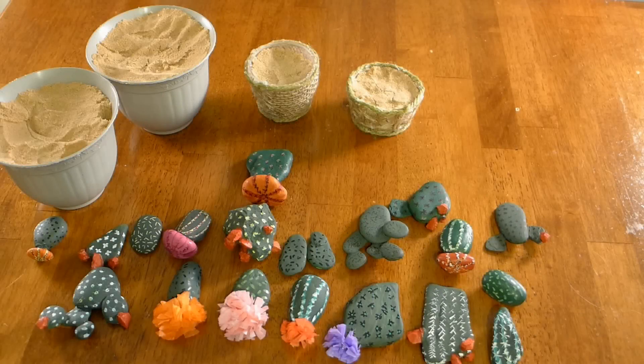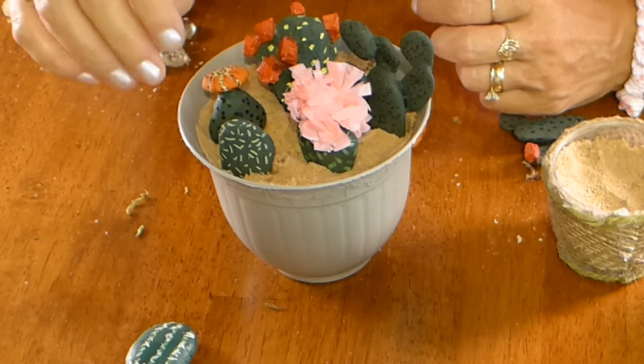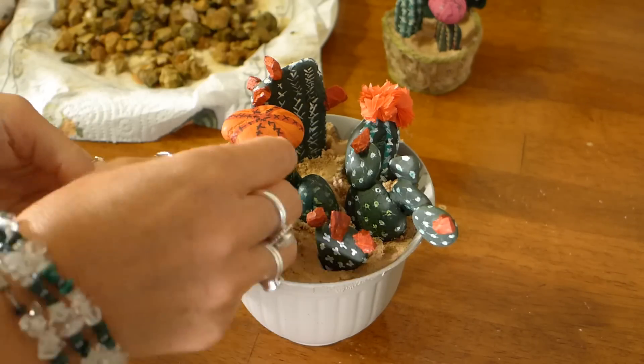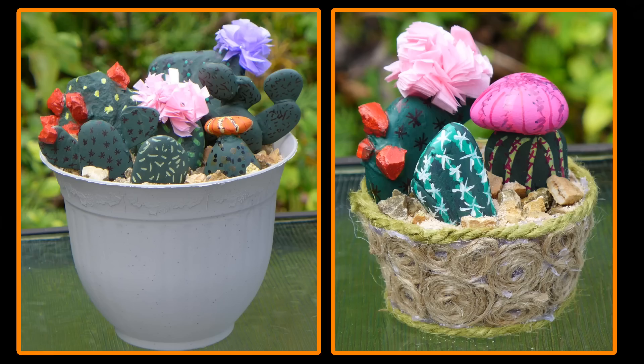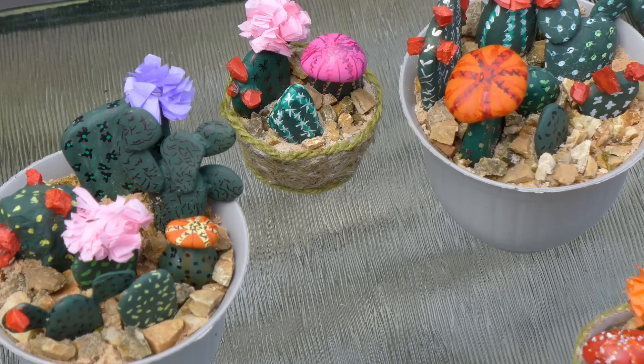Once all the cactuses are decorated I filled all my pots with sand, then arranged all the cactuses in the pots. After arranging them I wanted to decorate the top of the sand — I thought fish tank pebbles would be best, but since I didn't have any I collected pebbles from my yard, rinsed them off, and dried them on a paper towel. I covered all the sand with the pebbles and pushed them down around the cactus. The pebbles also help hold your cactus where you want them in the pot. I am so happy with how all of my cactus decorations turned out — they will make such lovely gifts and bring a smile to everyone who sees them.